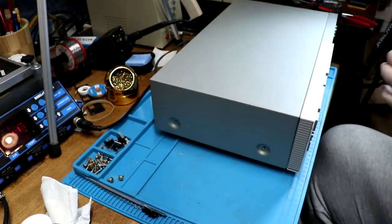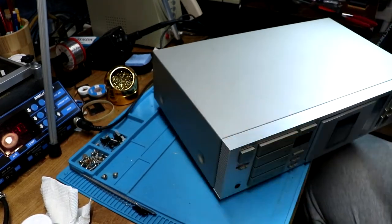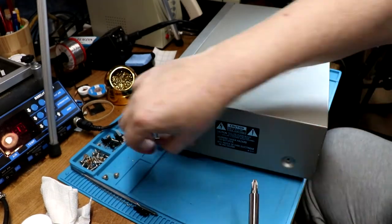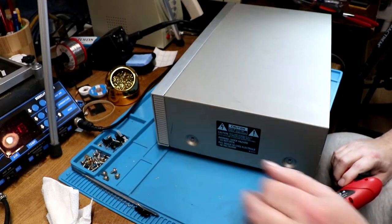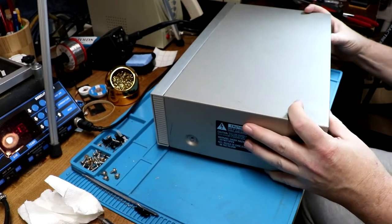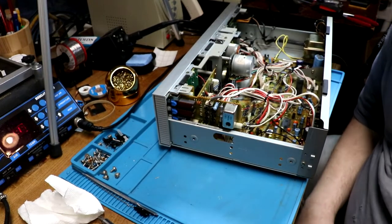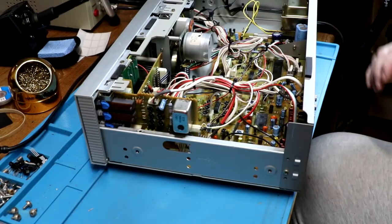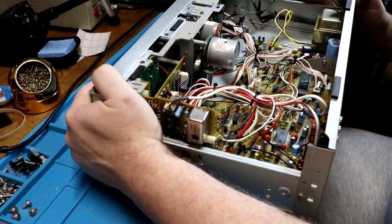Sometimes these power screwdrivers are more trouble than they're worth. There we are — once again back inside, and we're going to take the mechanism out. This is actually fairly simple.